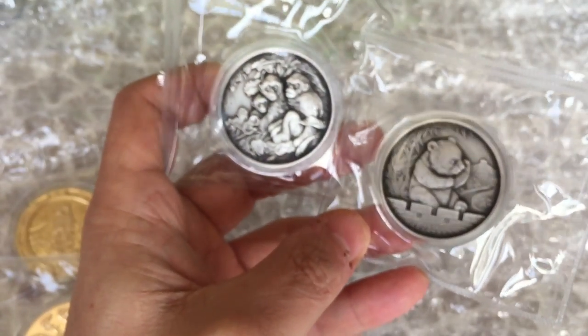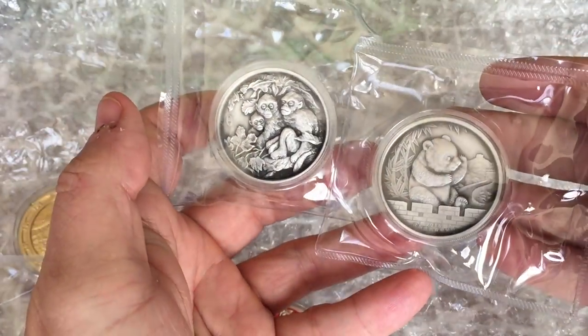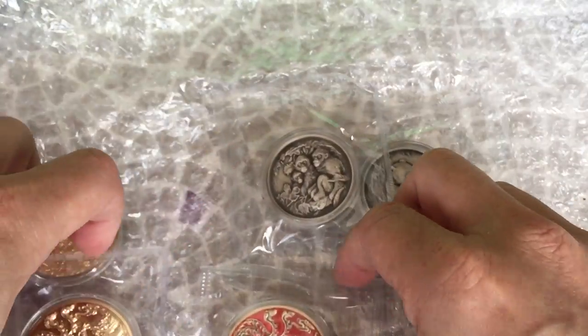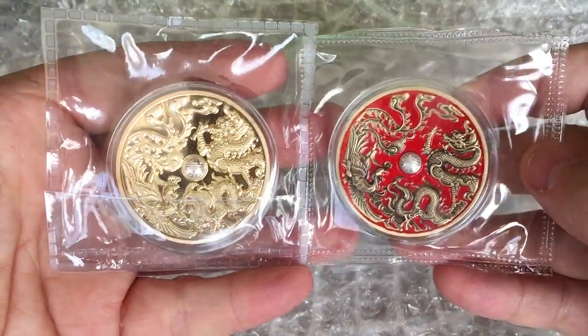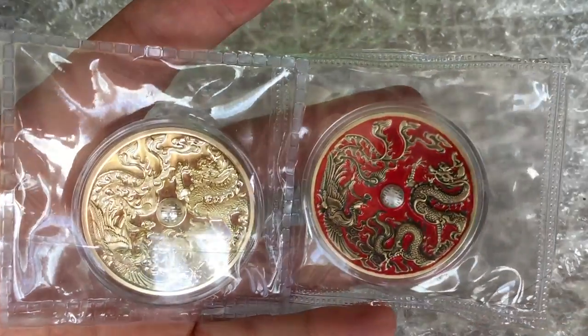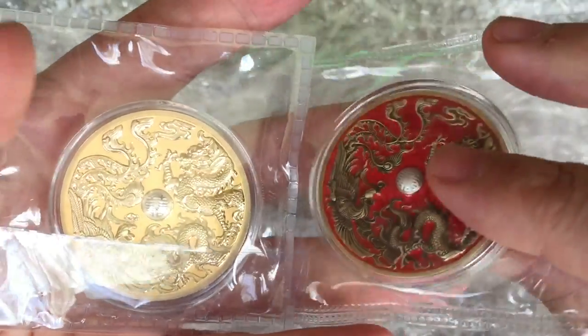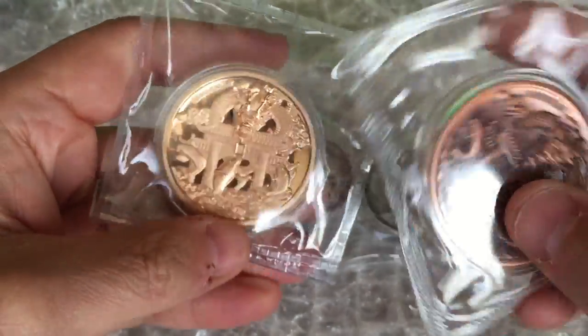Any medals over 45 millimetres and under about 80 millimetres look a little bit lost in the NGC holders, and there is a mid-size holder available from PCGS, so medals in that just-a-little-bit-bigger category should probably be graded by PCGS. But let's take a look at what Chinese medals are suitable for grading, and what the grading companies will actually grade.